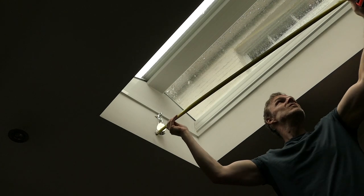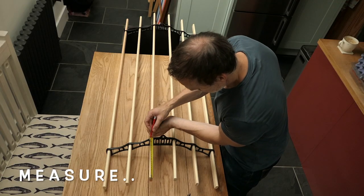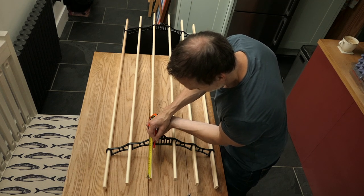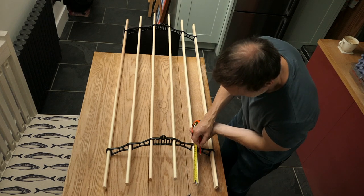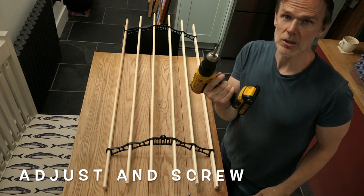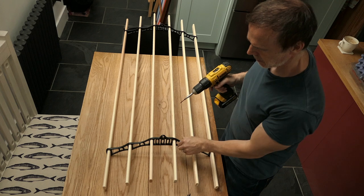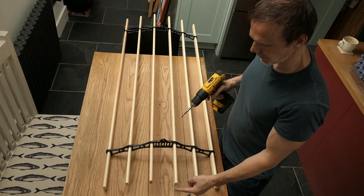I'm going to measure the distance between the two pulleys so it's the same width as the metal retainers on the clothes airer. Then I measure the metal retainers and mark their position. I'm going to screw these screws in so that it stops the metal retainer going too far and falling off the end.